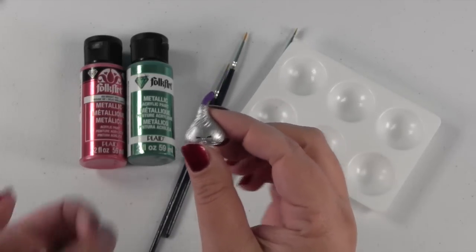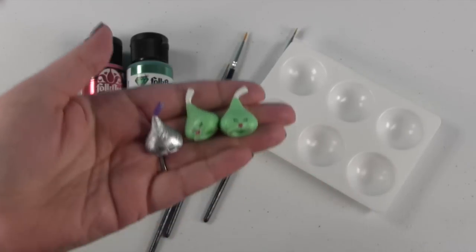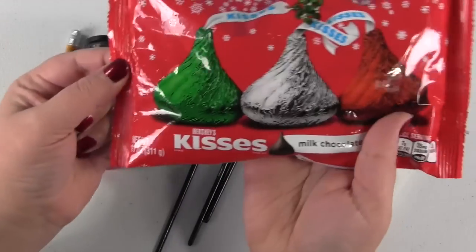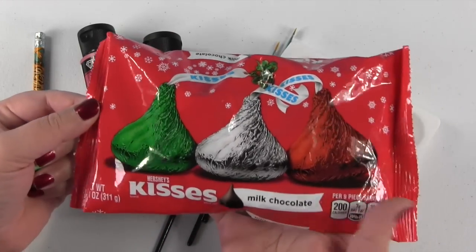I have a silver chalk kiss and two green chalk kisses. So what do you think we're gonna do? If you guessed that we were gonna make some homemade Shopkins Hershey Kisses, you're right.